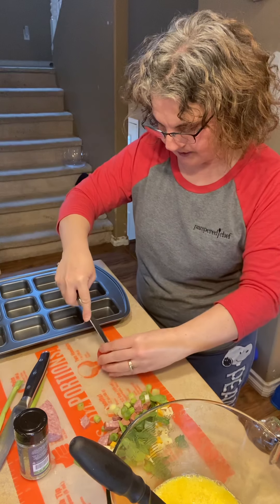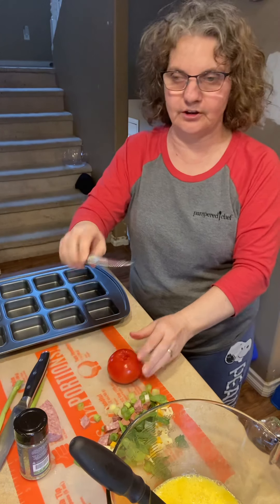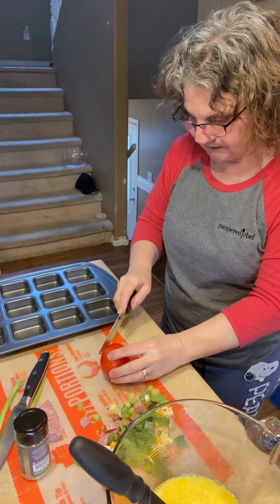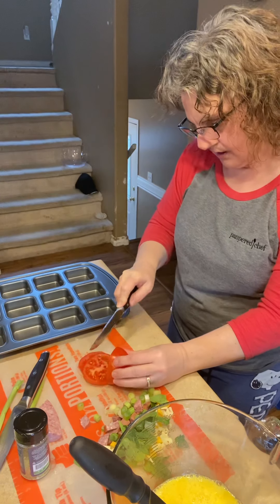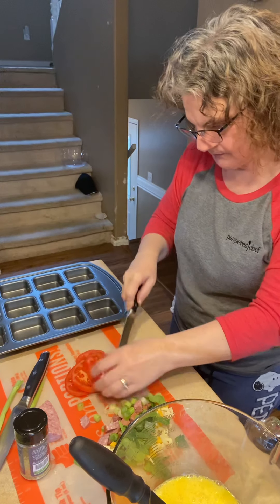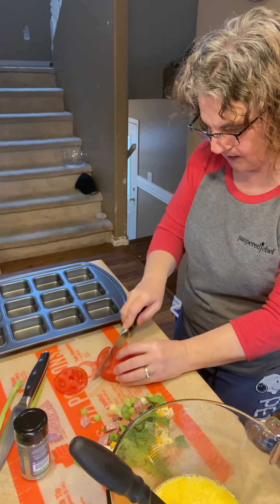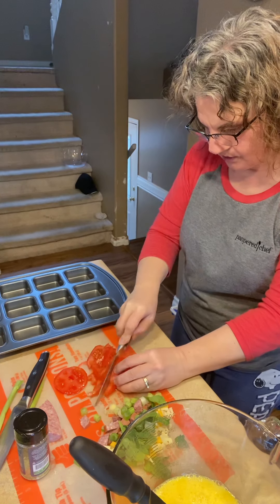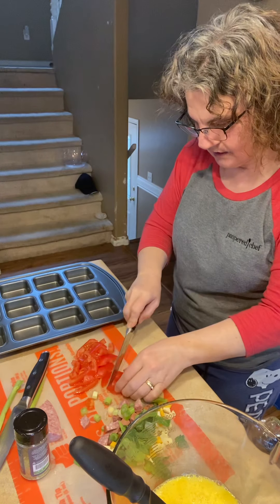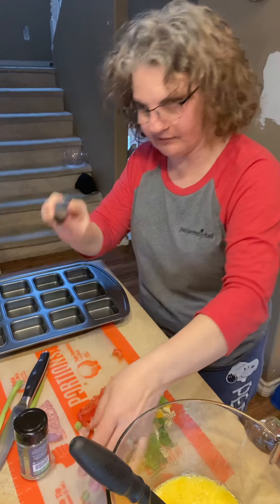I'm going to use the tomato knife. What's great about it is you can use it to get the stem out. It is serrated, as you can see, so it's nice — it's great to cut with. It just saws right through the tomato very nicely. We do have other products that you can use to cut up your tomato if you'd like. We have the quick slice that will do your green peppers and your tomatoes and all of that. Today I chose the tomato knife.